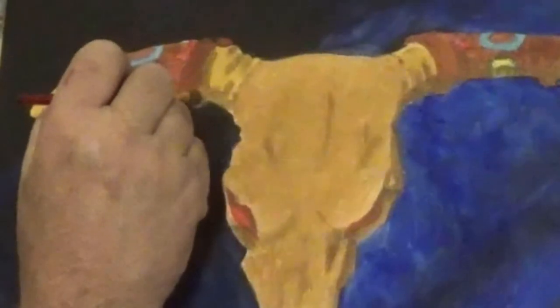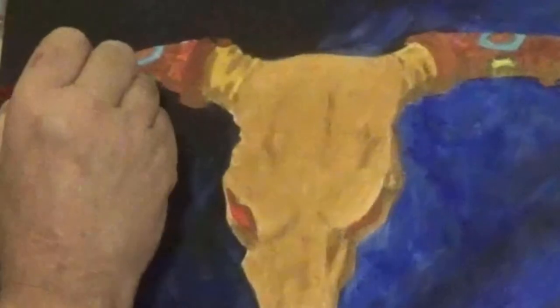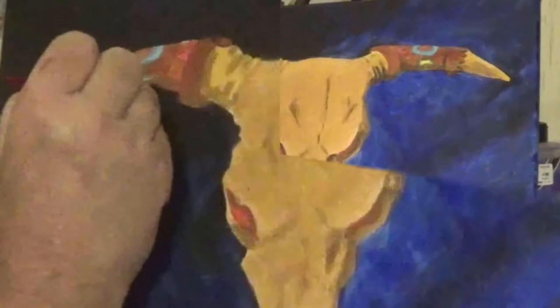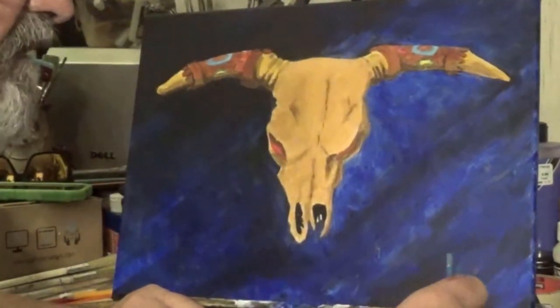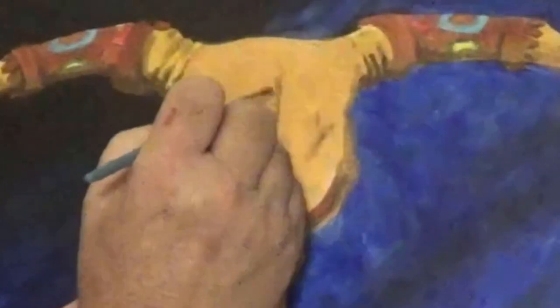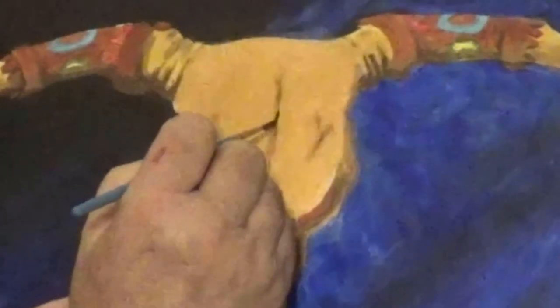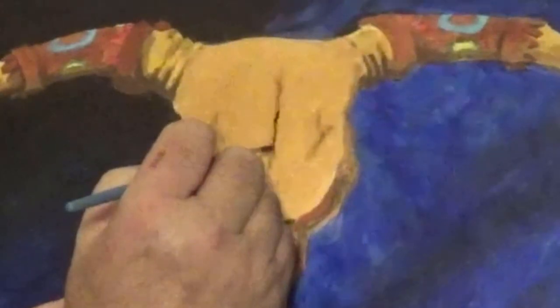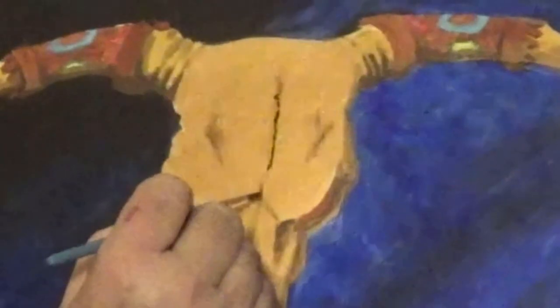That's just the first step — we're going to come back and make it a little darker in places. Shadow underneath, a little darker. Wet the brush, pick up some black. When you have these little lines, put the black in the center but leave the outer edges that brown tone — just right in the middle.